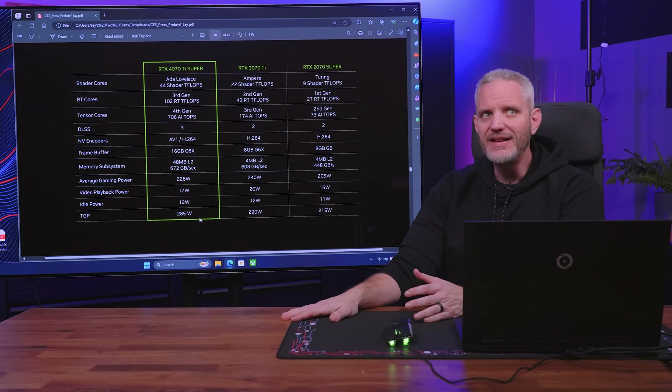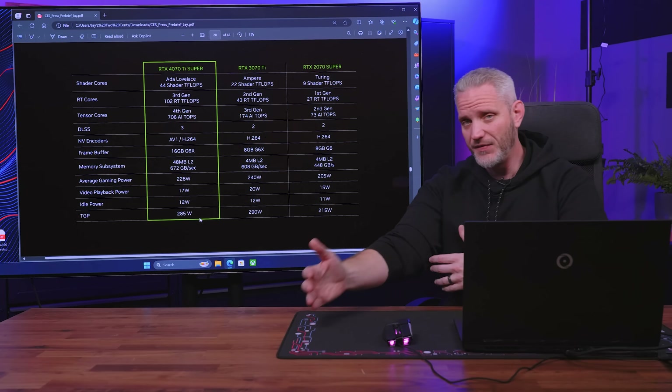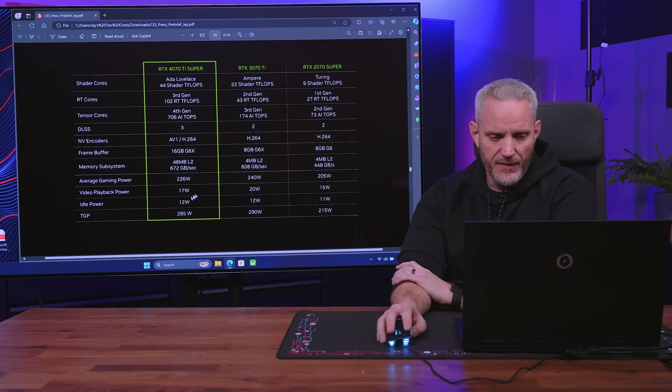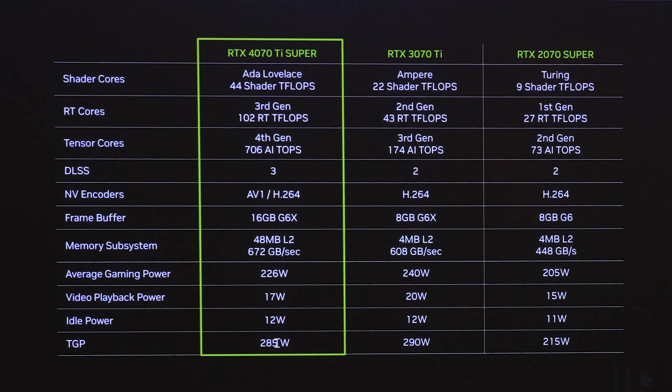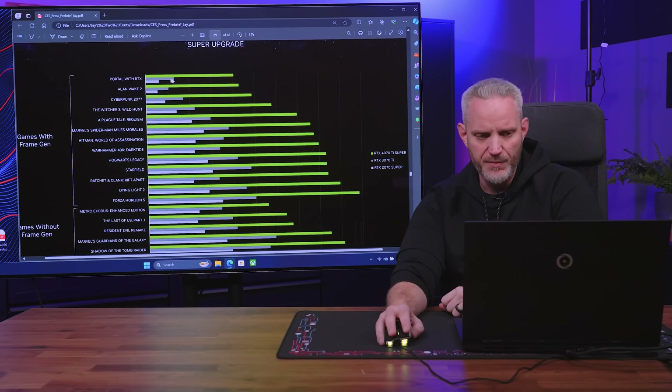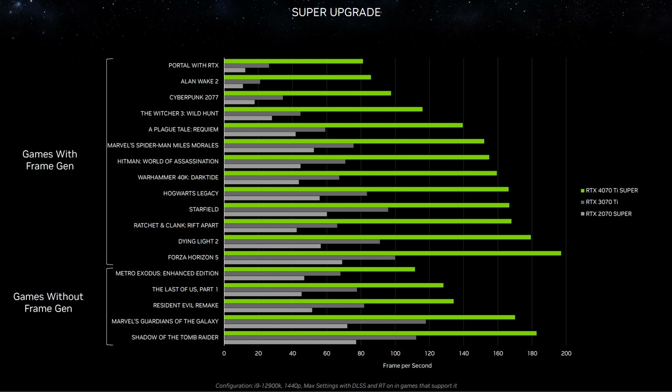You can see why they had to get rid of the 4080 — with the 4080 Super dropping to $999 and the 4070 Ti Super at $800, they're only $100 apart and there's simply no room for the 4080 anymore. Looking at the power draw: 285 total graphics power versus 226 watts average gaming power to get pretty close to 4080 performance. That actually shines a light on just how power-hungry the 4090 is by comparison. In the same gaming titles with frame gen on, you can see the impact of DLSS 3.